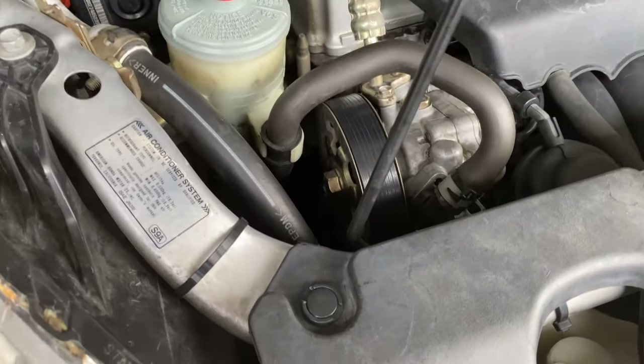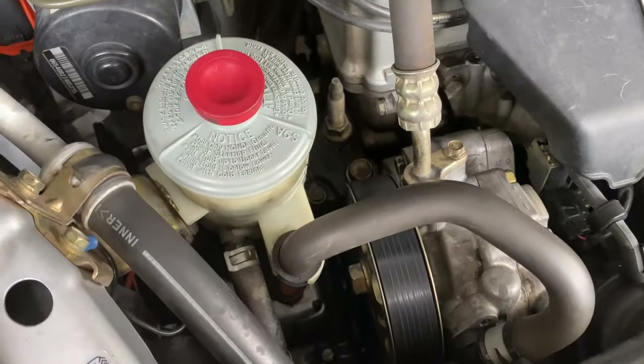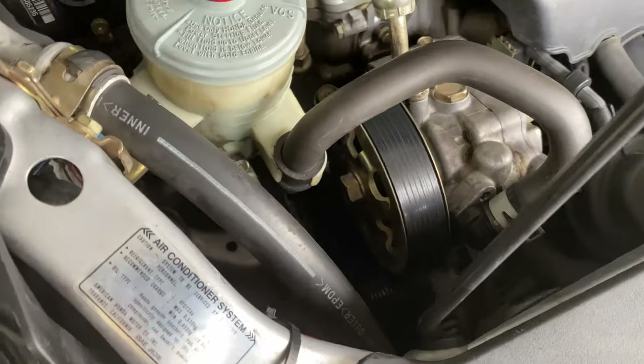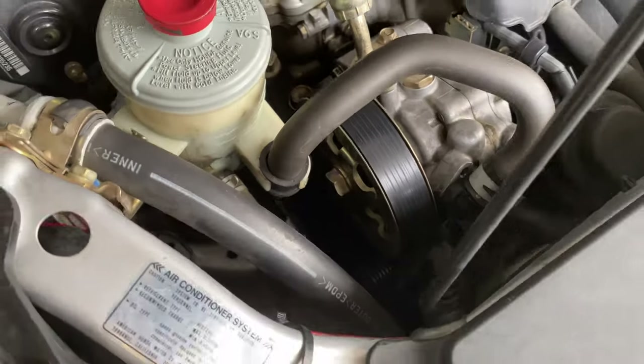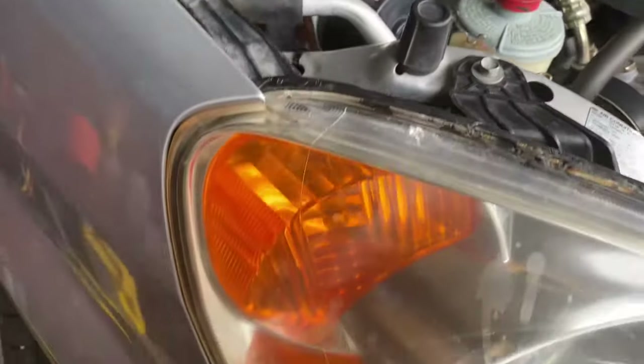I'm going to go ahead and do that. As you guys can see from the top, there's really no way for me to try to get the inside of the belt without it spraying on the pulley. So what I'm going to do is go from the passenger side wheel — there's that little opening right there.